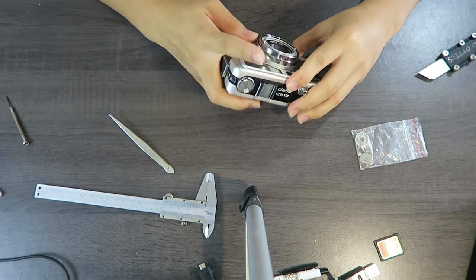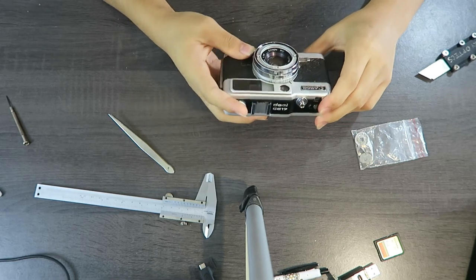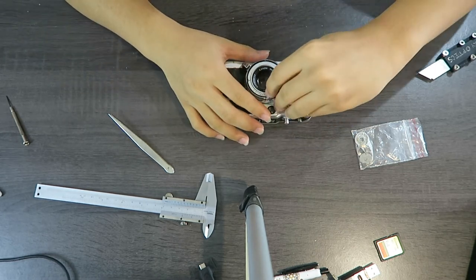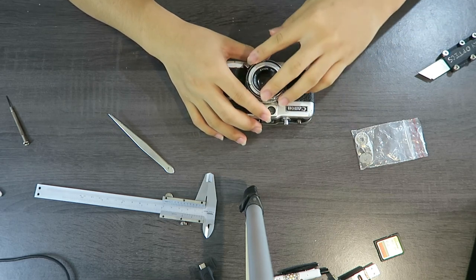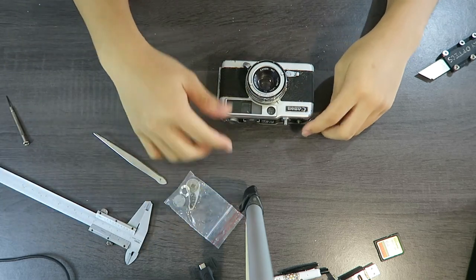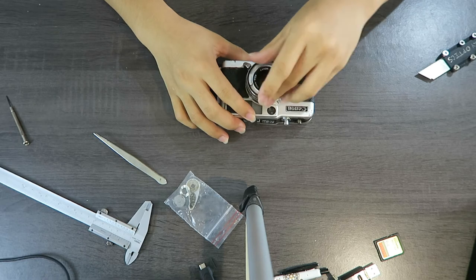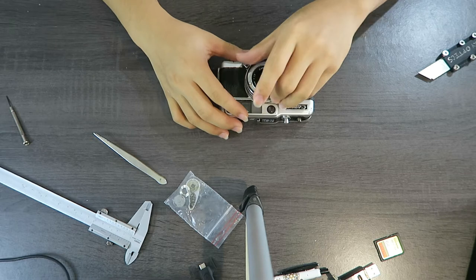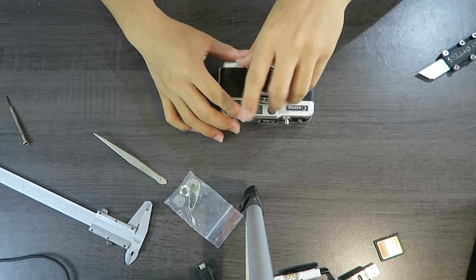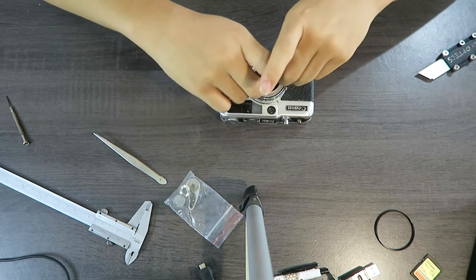I suspect the shutter blades are stuck open, and I'm not sure what's going on with the aperture. First, let's focus to infinity and keep it there. This ring is pretty easy to open. This is actually the shutter cocking piece — the bolt somehow cracked in half and you can't screw it back on, which is pretty bad. I want to try and fix one of these so that in future if I get another broken one, I can fix it and have a working camera.